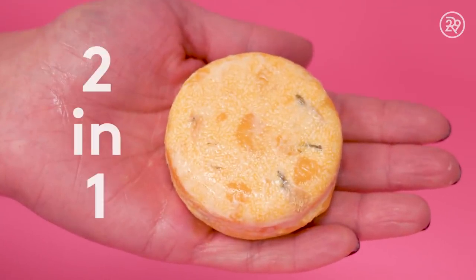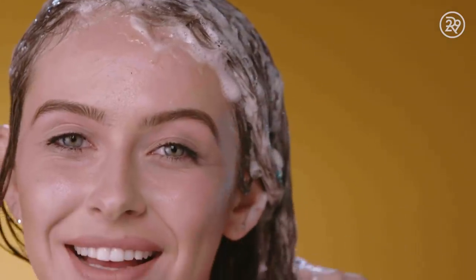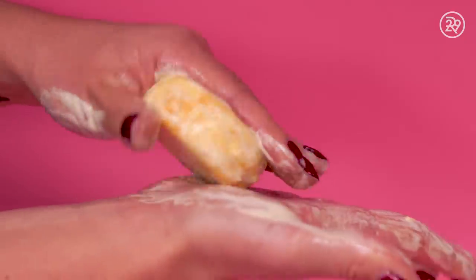Luscious Godiva Shampoo Bar is a two-in-one bar that conditions and shampoos, made to keep your hair healthy and strong. These little guys do not require plastic packaging and are totally naked.